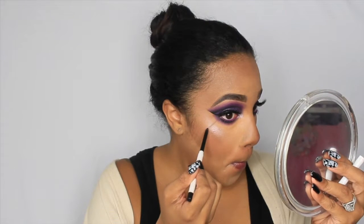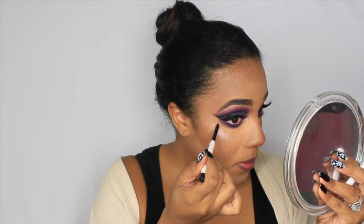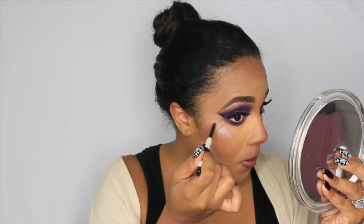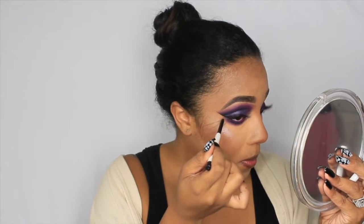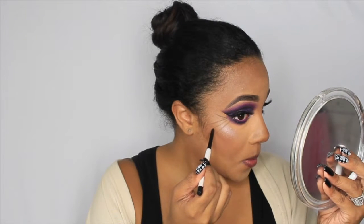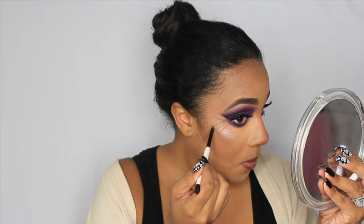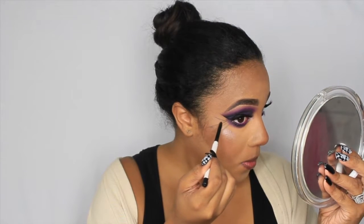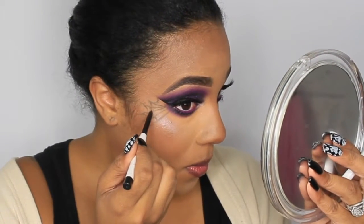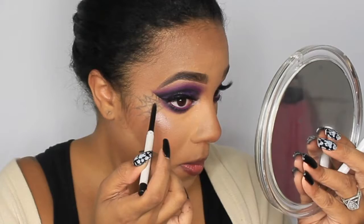Now you could leave the look as is, or if you want to add spider webs, I advise using an eyeliner to go over it very lightly. I'm drawing straight lines coming out towards my temple, then connecting those lines with little U-shapes or swoops, all the way down until it looks like a complete spider web. With just the eye pencil it looks a little subtle.